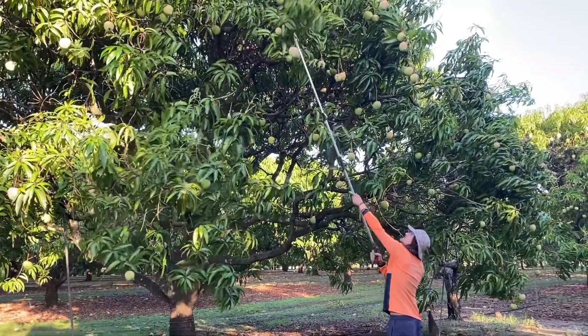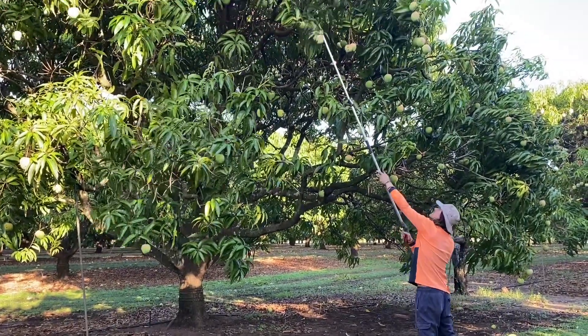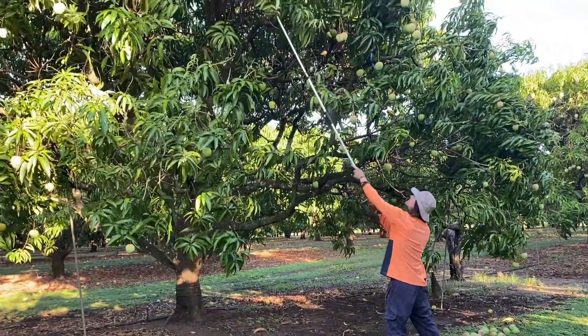The sun is very hot in this part of Australia, so it's important to wear a hat, drink a lot of water, and have long sleeves. We like to start early in the day to try and beat the heat.